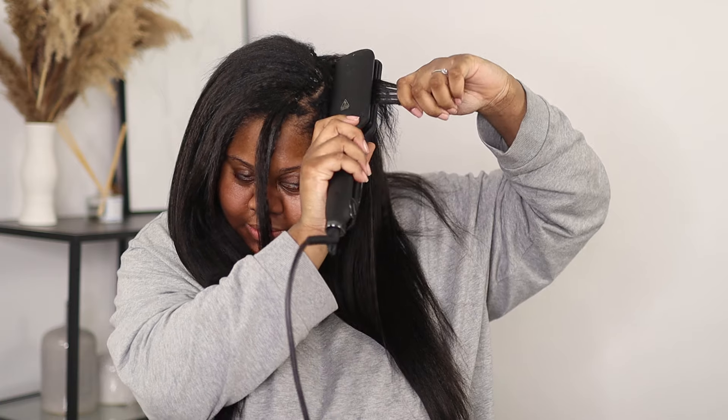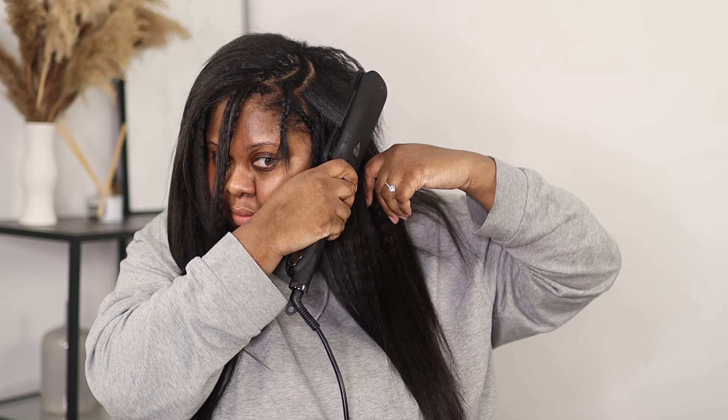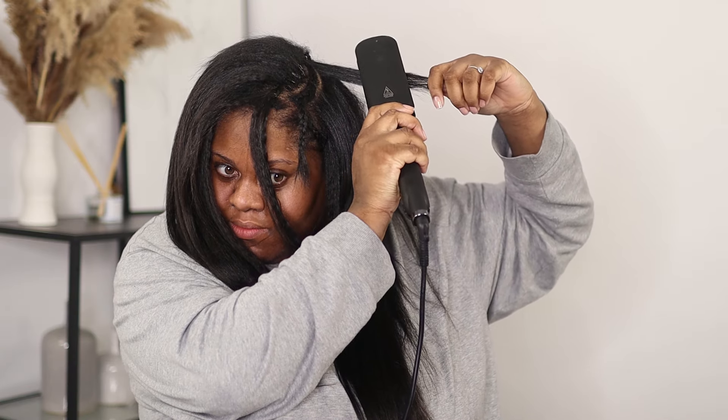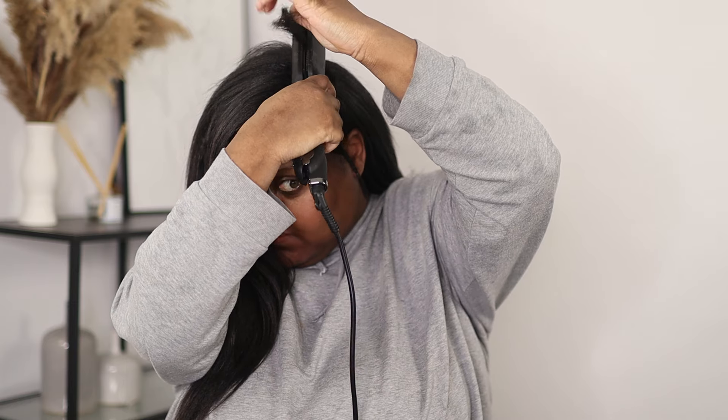To blend my leave-out I just used a little bit of heat protector — that's it. My hair is currently relaxed and I'm trying to stretch to six months. I took out my previous I-tips because it was getting to be too much, but I decided to go for six months, so I'll probably be wearing these extensions for about a month. Also remember: this is not a protective style. Your hair is out in the middle, so you do want to wash regularly, use heat protectant, and moisturise and hydrate your hair just as you normally would.